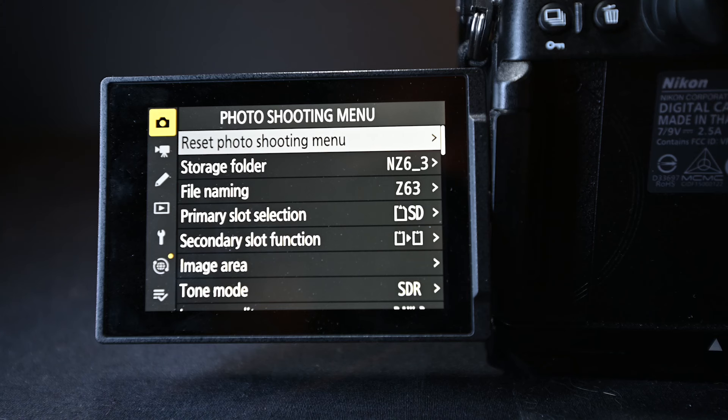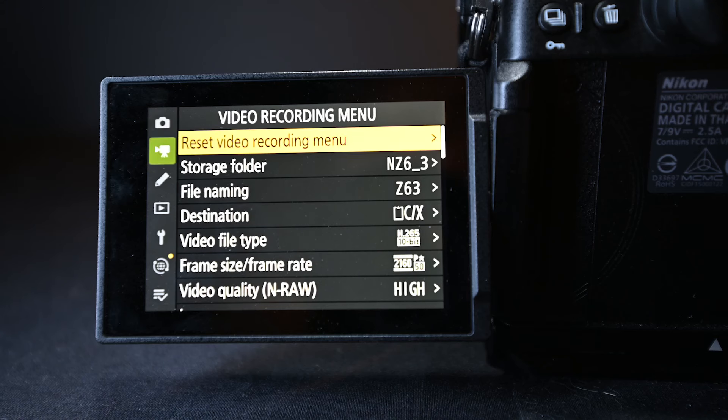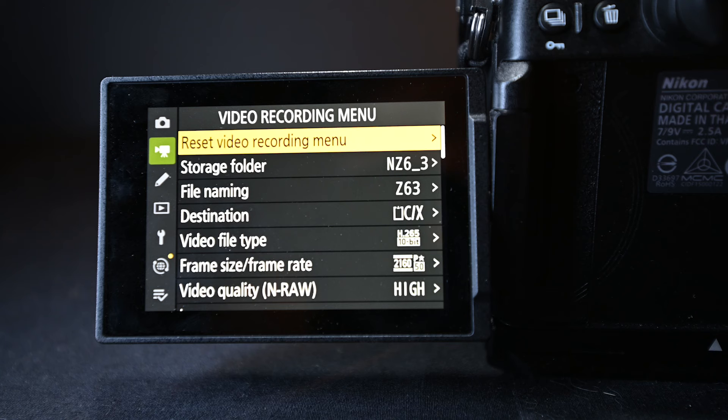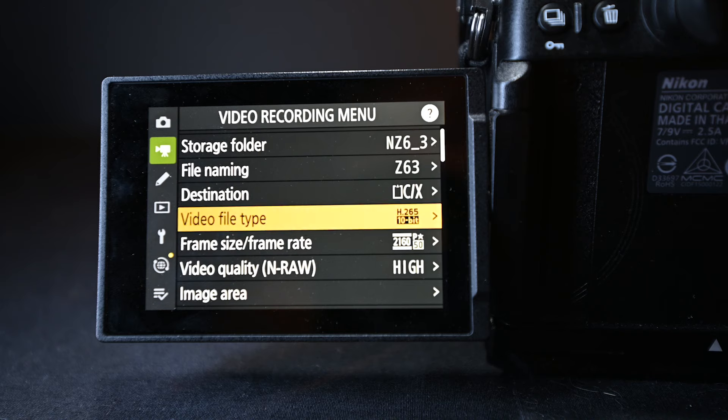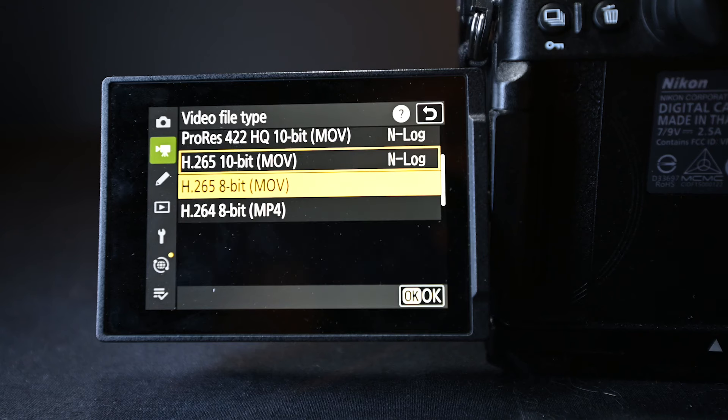Now let's access the video menu of the Nikon Z6 III. If you turn on your camera and press the menu option, scroll down to the second option — that's where you access the video recording menu. Inside you'll see a bunch of different things we're going to go through. Let's skip over the first few options like storage folder and file naming, and go straight to the video file type.